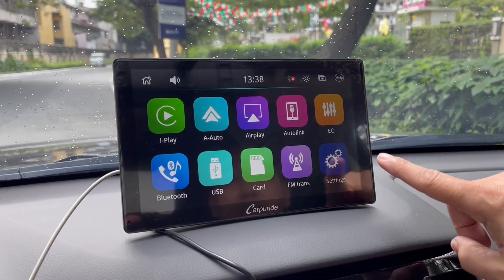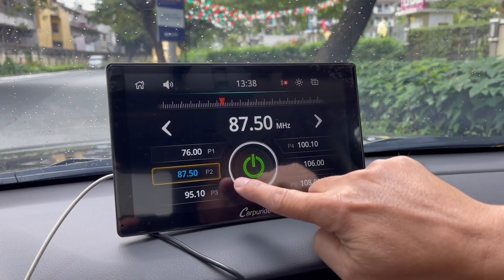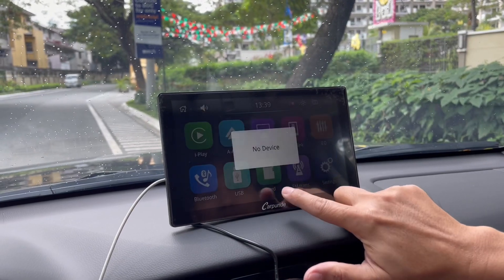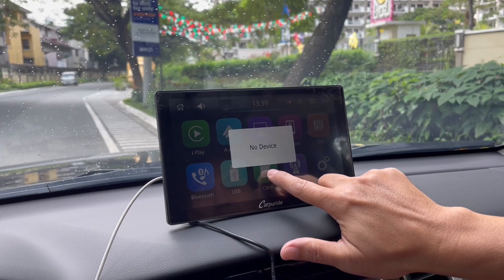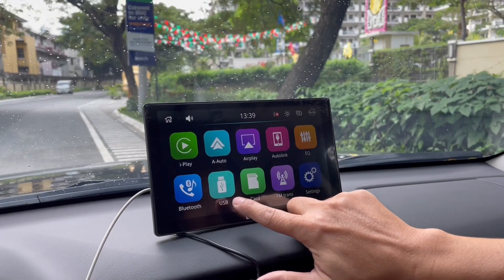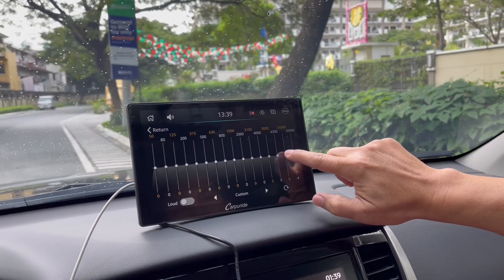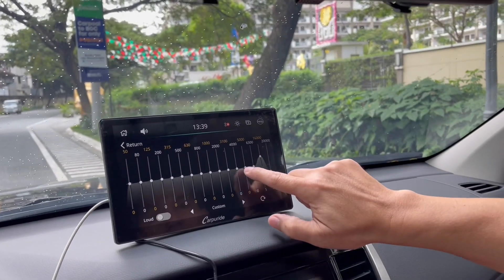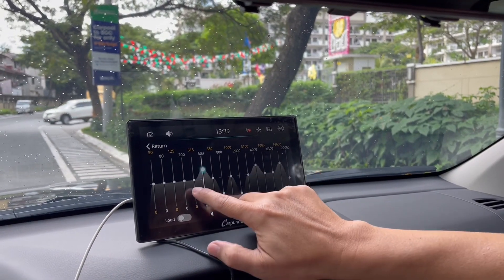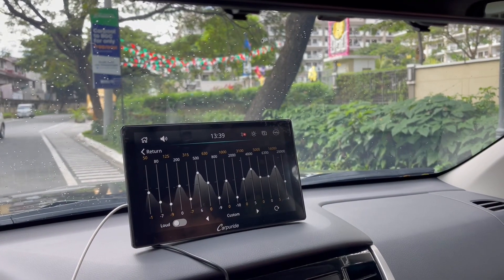Guys, welcome to my channel. Today I'll share with you what I found out. It's actually a wireless portable car stereo. This is suitable for cars without a touchscreen head unit. The nice thing about this product is that it is portable. You can install and uninstall it easily in just 5 minutes. You can also transfer it and install it to your other cars. It has Apple CarPlay and Android Auto capability, and you can mirror your phone both on iOS and Android. The brand is Carporide.